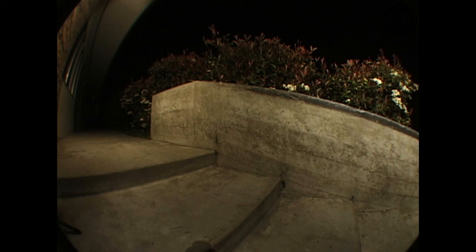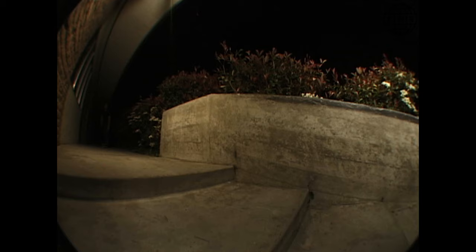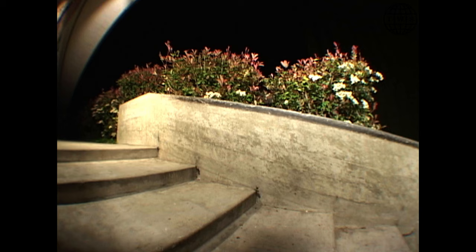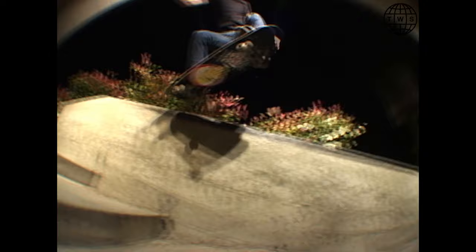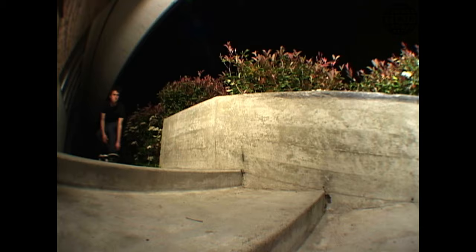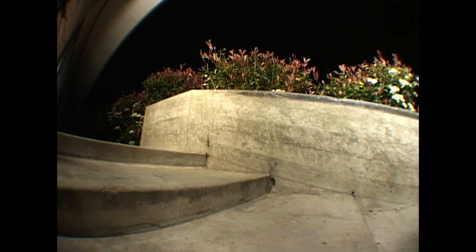Alright, we're back — first episode of March. First spot, this hubba in Pomona, on the side of a church. It was really difficult to light up. I was on the VX1 at first and then moved to the VX2. I'd think I could use the VX1 at night and then realize it needs so much more light, so I'd switch over. The VX2 was clearly the better tool for the job at nighttime.